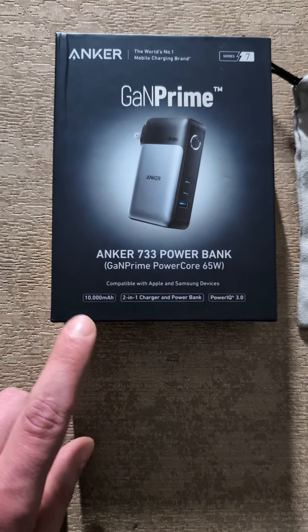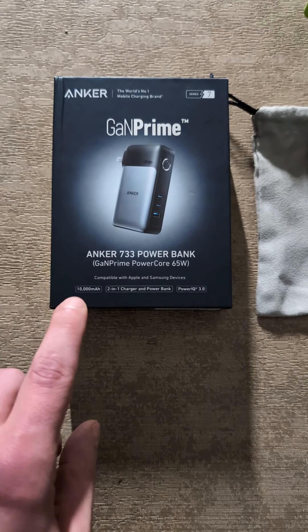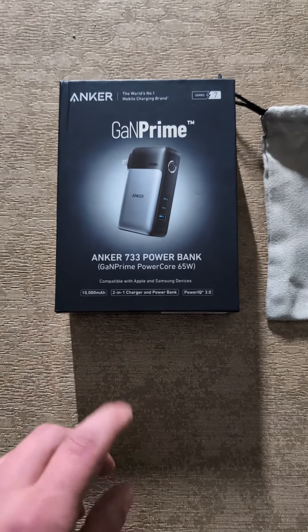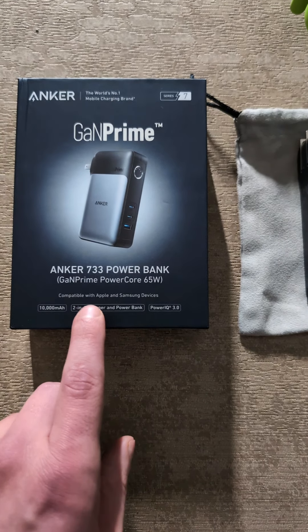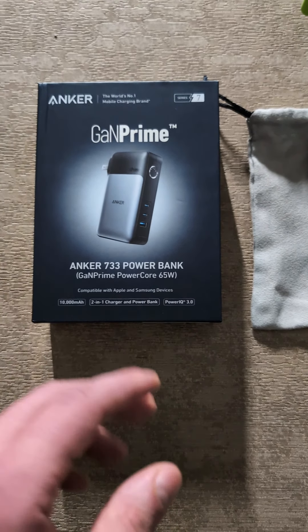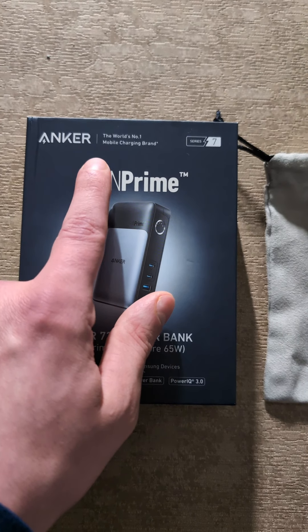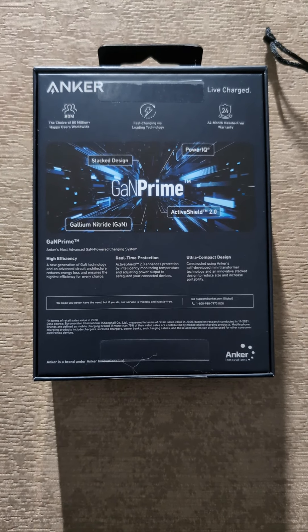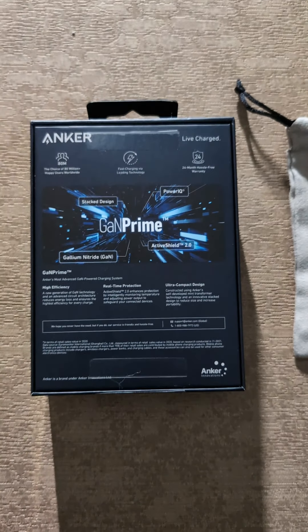So let's actually look at the box here. I can actually show you guys more about it. 10,000 milliamp battery — so that's a really big battery. I read on here that it can actually charge a Pixel 6 up to 1.7 charges, so that's not bad at all. All I would need it for is to get me one charge and that's pretty much it. Two-in-one charger and power bank, PowerIQ 3.0. It says compatible with Apple and Samsung devices, but it's compatible with anything — compatible with Google, anything that has USB Type-C or USB Type-A. It says up here 'the world's number one mobile charging brand — Anker.' And it says Series 7.